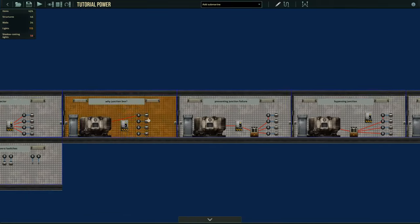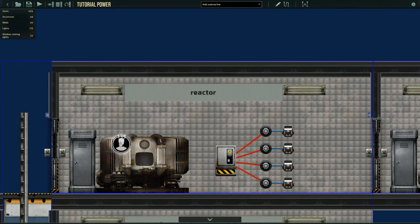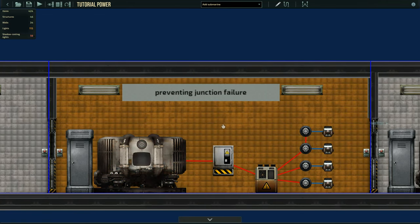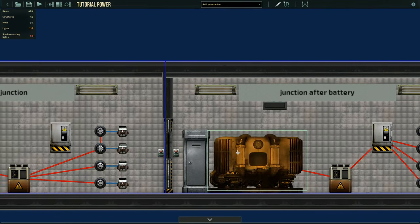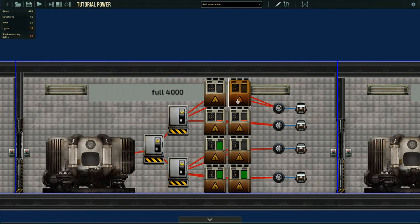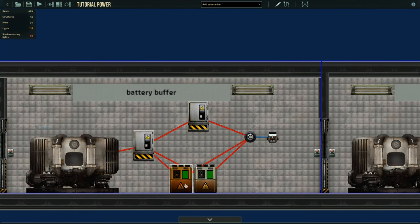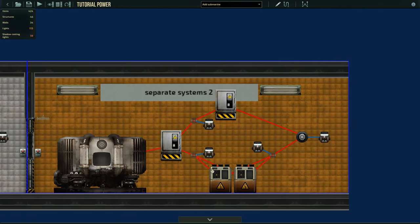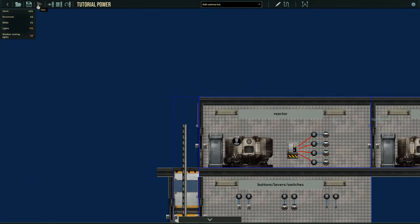This video covers power and only power — relays and buttons will be in a future video. We're going to talk about reactors and how to hook them up with power, why we use junction boxes, preventing junction box failure (fire or breaking them), bypassing junction boxes and whether that works, a full buffer using batteries, a partial buffer using batteries as a backup system, and a completely separate system using relays and switches.